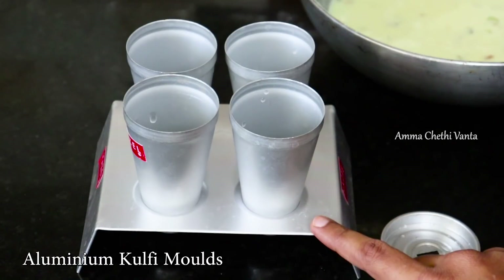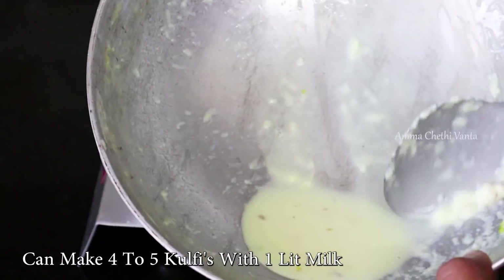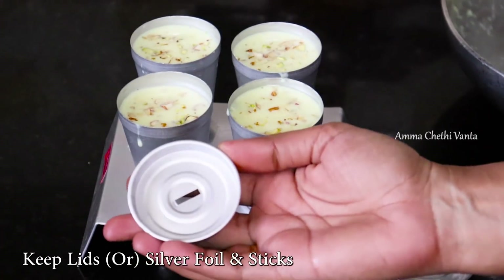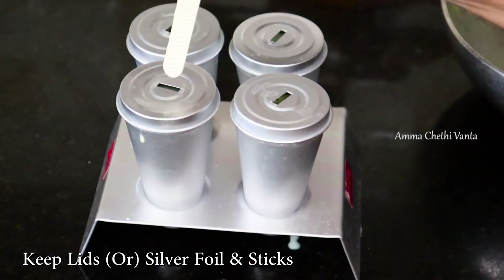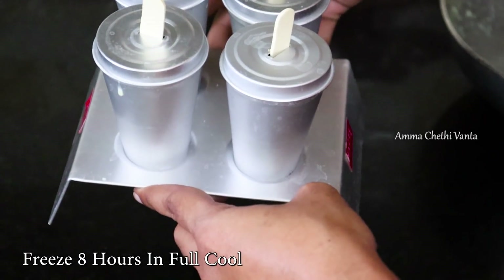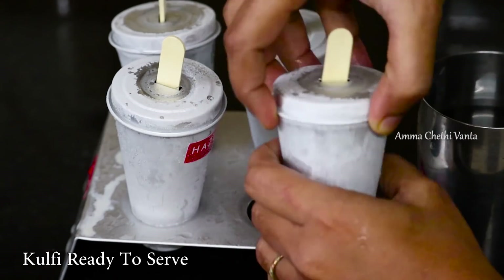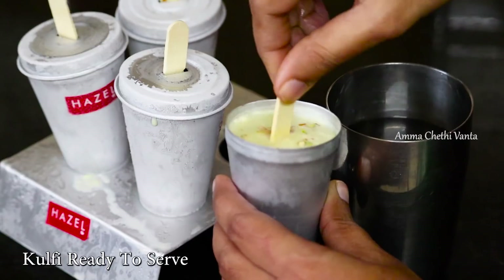If you have tea glasses, you can use those to prepare the kulfi as well. Fill the kulfi moulds, adding 4 to 6 kulfi seeds and dry fruits. Add sticks through the hole in the lid and seal with silver foil on the sides. Make sure you fill them well.